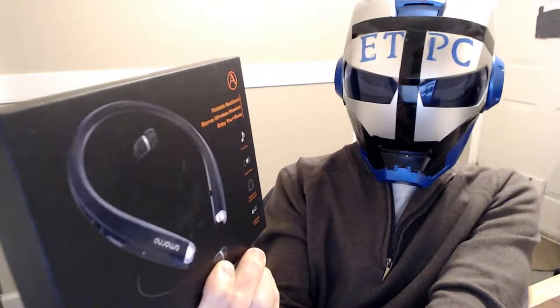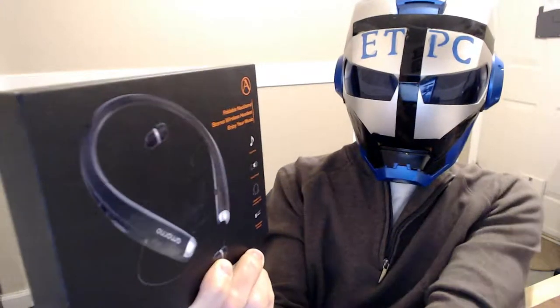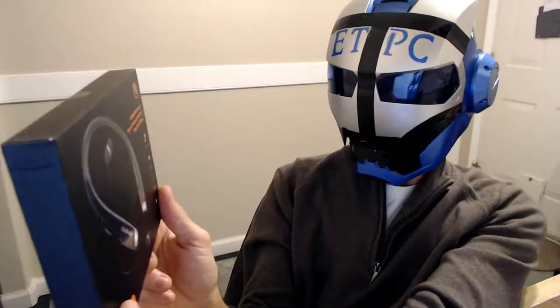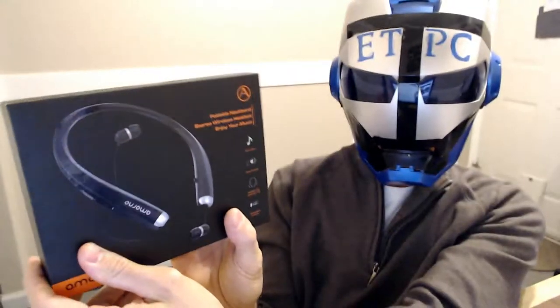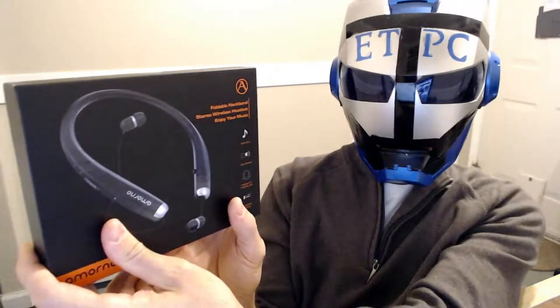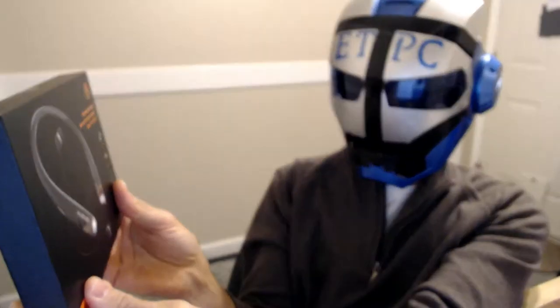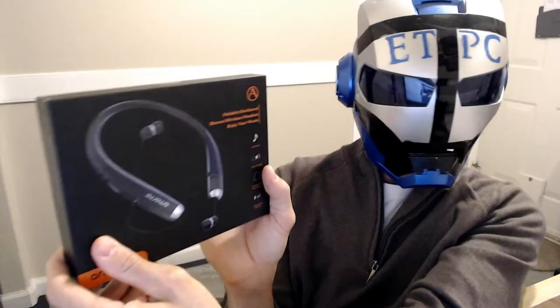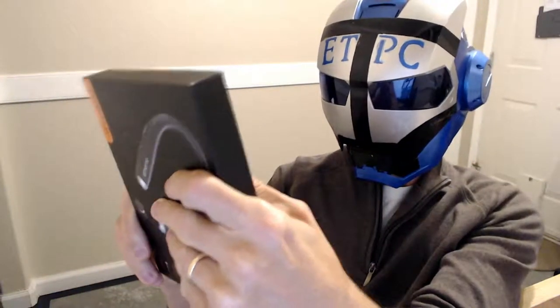Hello my friends, welcome back to another unboxing video. Today we're checking out these foldable neckband stereo wireless headset — it's a Bluetooth neckband with retractable earbuds. Kind of a neat looking little device here, let's open it up.